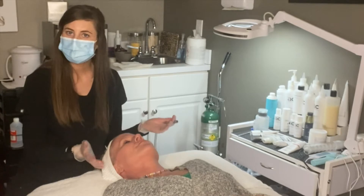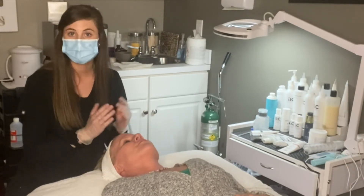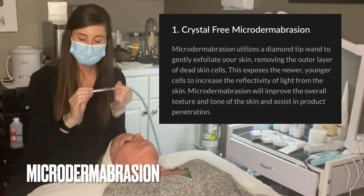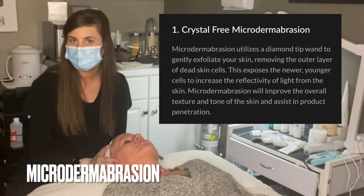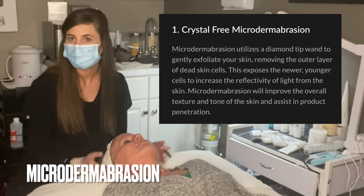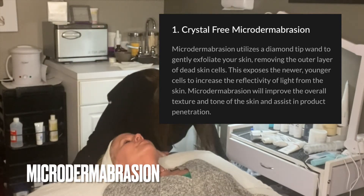This first step is our microdermabrasion, which is more of a physical exfoliation. We are using a diamond encrusted microderm wand that we're just going to glide across our patient's skin to help slough off that dull and dehydrated skin. We'll go ahead and get that started — you'll hear me turn on this machine, it's really loud.